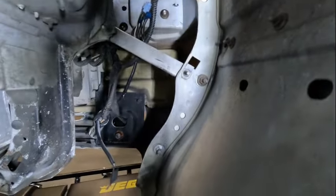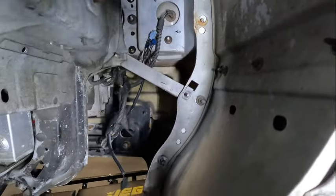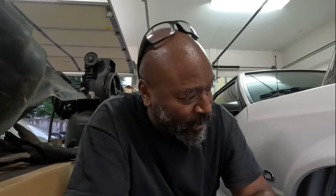Those bolts are holding on the front bumper cover. I had started to just reach down through the holes in the top up there, but I figured there's got to be an easier way. I looked it up online and pulled out the inner liner on both sides for better access so I won't bust my knuckles trying to get these bolts out.